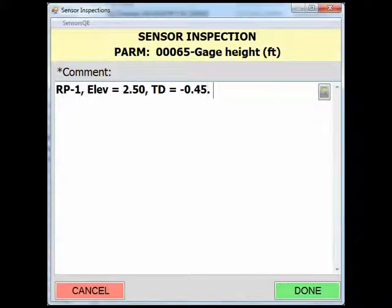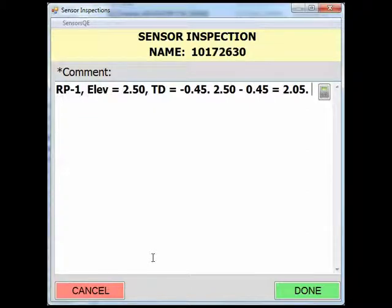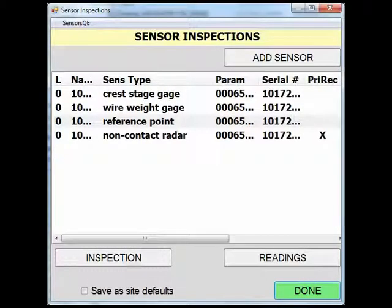Next, show the math for determining your gauge height. Be sure to include as much information as possible for all the reference point readings. For this example, you can see the information and the math used to determine a gauge height of 2.05 feet. After the inspection is complete, click Done. SWAMI provides an automated way to calculate your gauge height readings. This is dependent on how the sensors are set up in SiteVisit, requiring the measurement points to be set up and up to date. In this demonstration, SiteVisit has not been configured with the reference point elevation, and we will simply enter the computed gauge height reading into SWAMI.